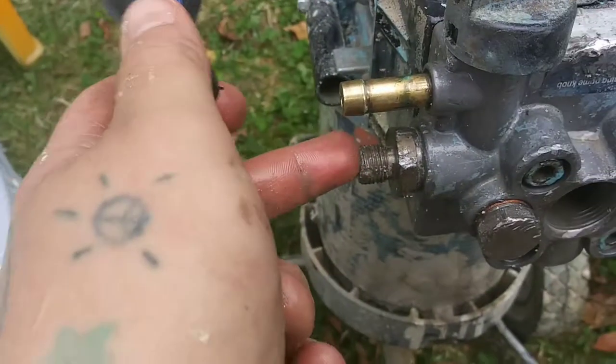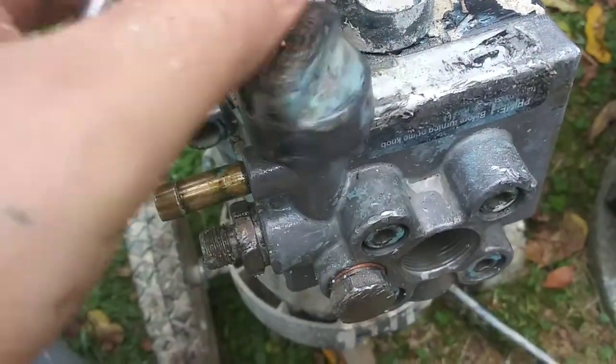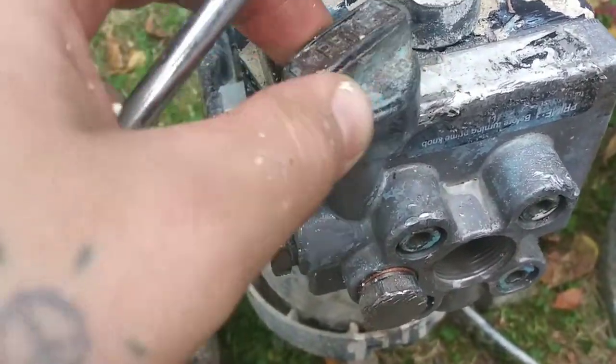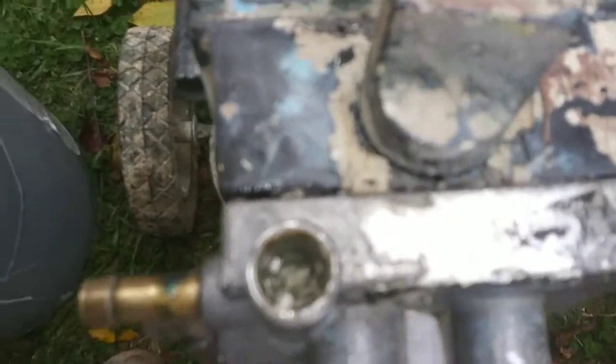I'm still trying to figure out what the deal is with these two things, and either way I'm going to have to fix this prime valve because that's broken. I need to figure out how I'm going to do that.